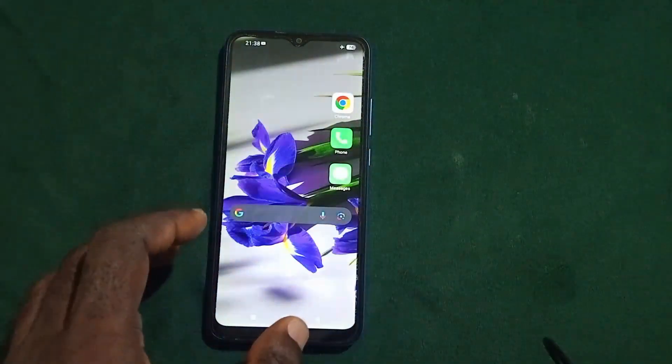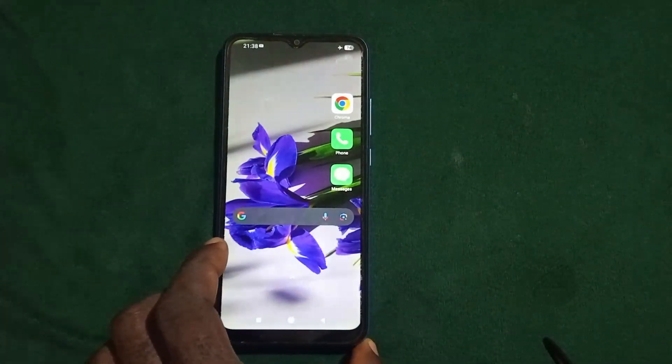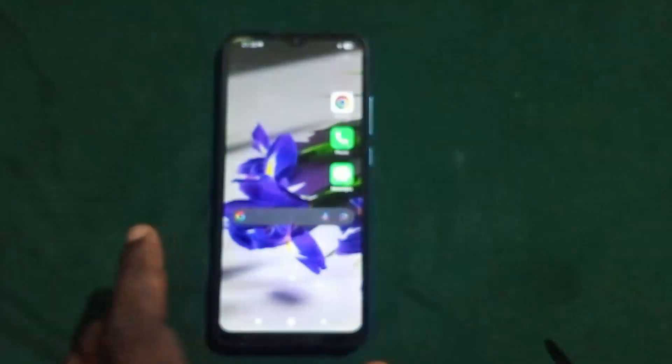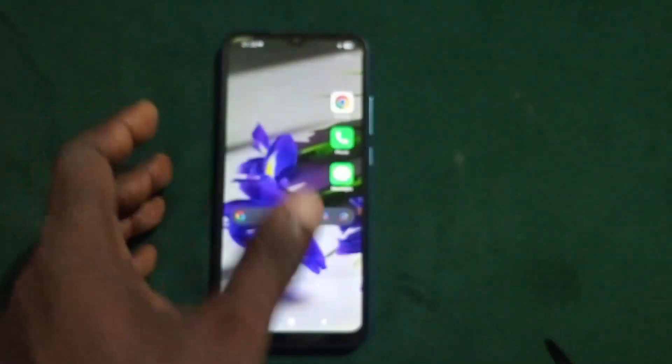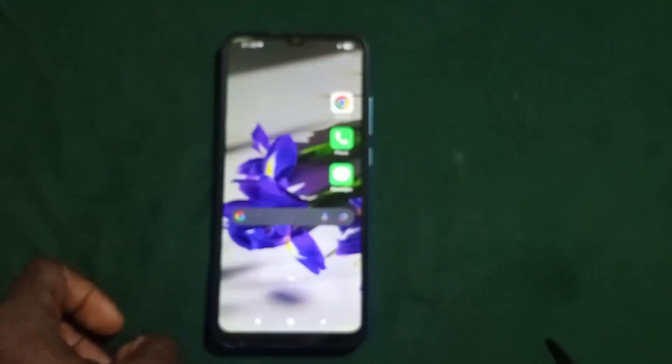As you can see the phone is now unlocked and all the data are intact — I did not lose any data. That's how to unlock a five digit locked Android phone without losing your data. Thank you for watching — please give this video a like, subscribe to the channel, and I'll see you in my next video.